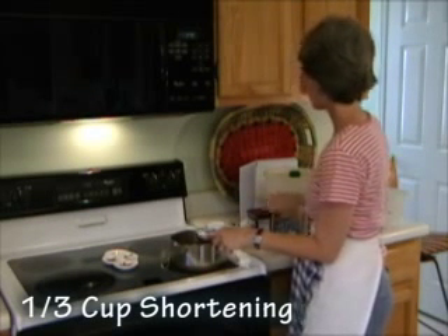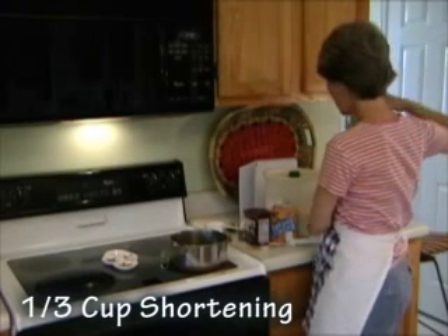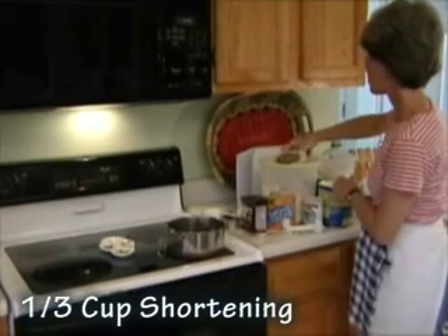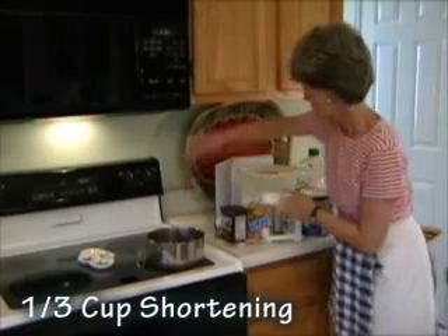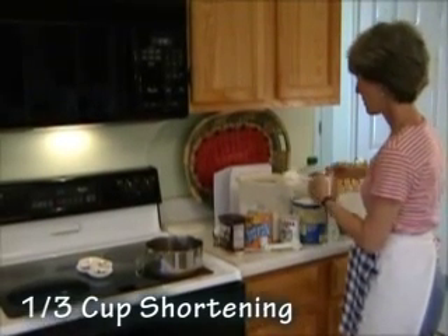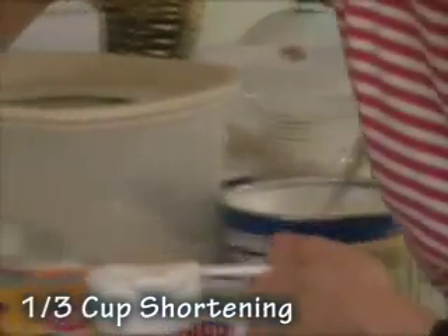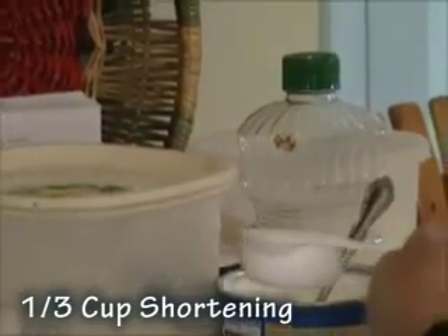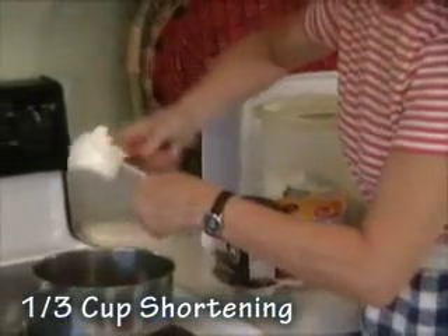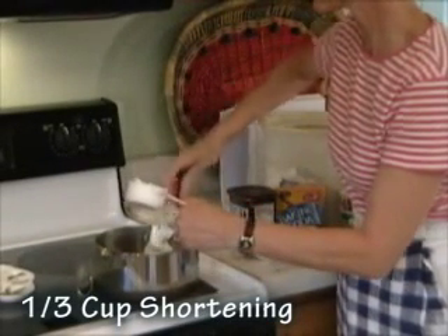Then I'm going to melt it together with one-third cup of shortening. The shortening should be Crisco if you don't want any triglycerides. We spoon the shortening in and push it down to the bottom of the container to get all the air pockets out. Then we level it off with a knife and scrape it into the pan, which doesn't have the burner on yet.